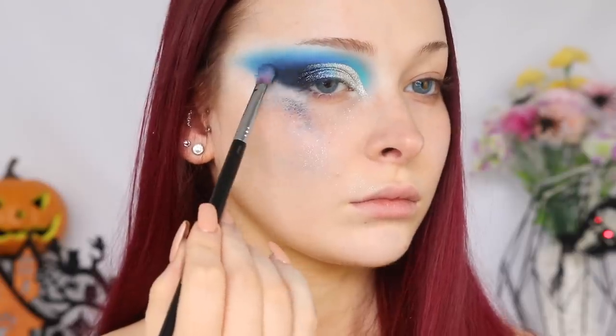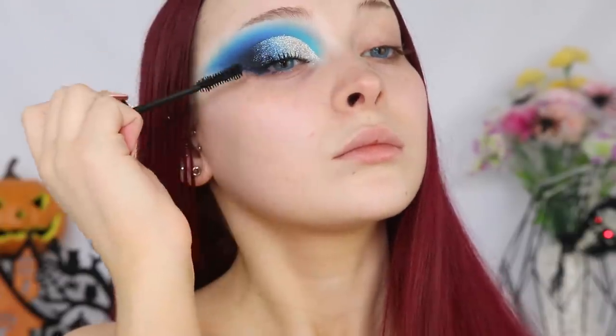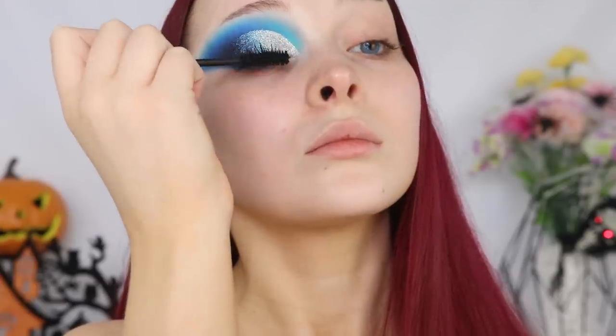I'm going to go ahead and apply some mascara. I will be applying falsies, but just not at this stage. Because sometimes falsies can irritate my eyes, and I knew with different contacts in and glitter on my lid my eyes would just get really irritated. So we're going to be applying falsies a little bit later on.